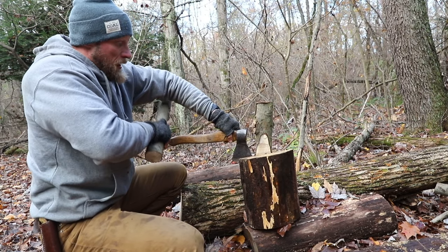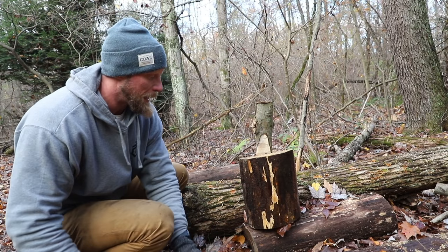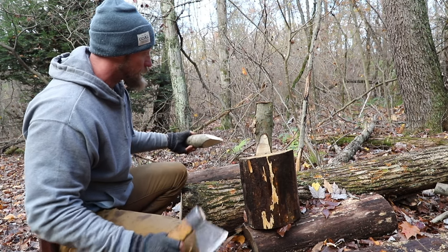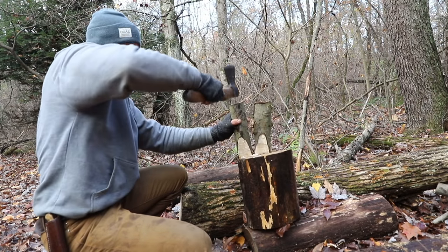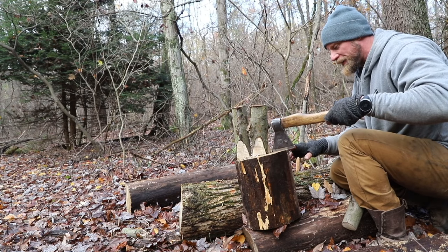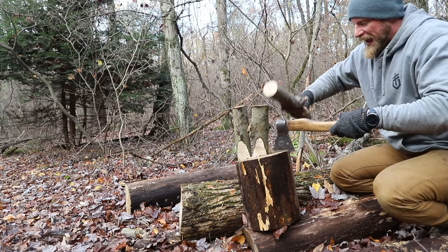At this point everything is starting to get jammed up a little bit, so I'm going to remove my axe and place my next glut where the axe was. Now I'm going to come to the other side of the log — same as this side — and start to work my axe bit in.